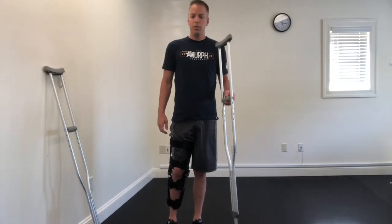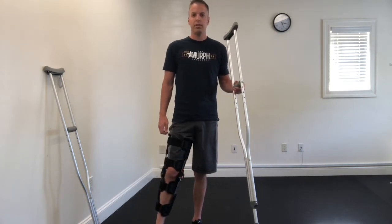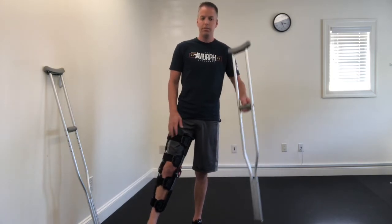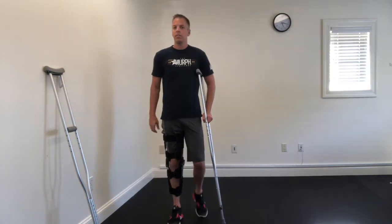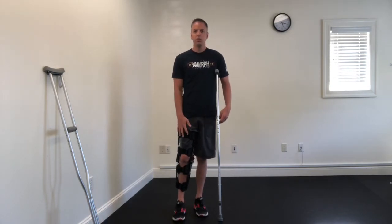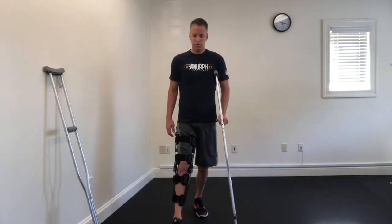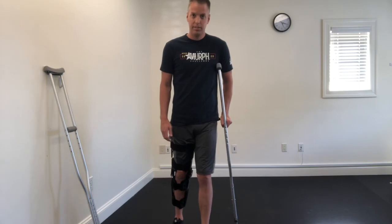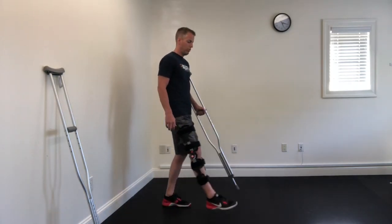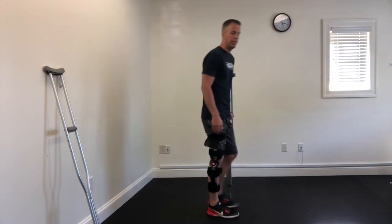When you use one crutch, it goes in the opposite arm from the leg that you had surgery on. So if the right leg has the brace, the left arm gets the crutch. The same principle applies — you always move the crutch with the braced leg. So the crutch and braced leg go together, and then you take a step through from the side.